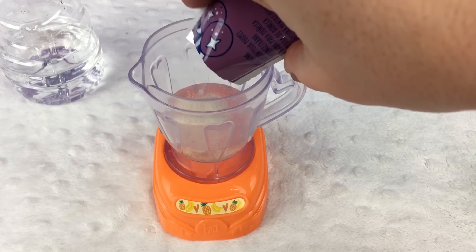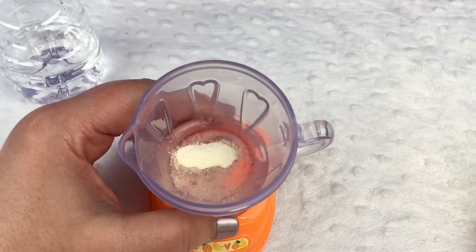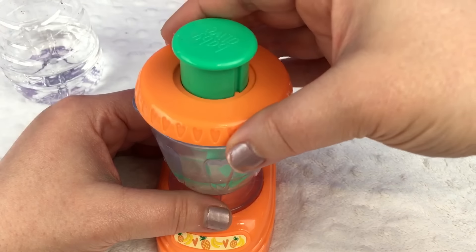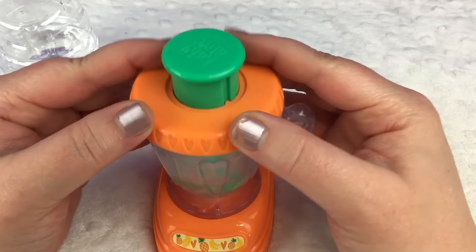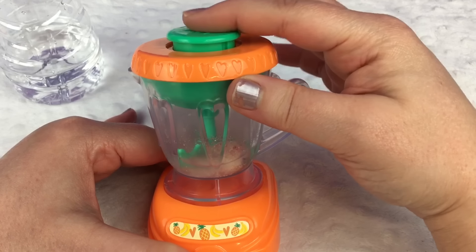Wow. I wonder if it'll look purple once it mixes up. Right now it just kind of looks yellow in there. So I'm going to put the top on the blender and push the button and start mixing.